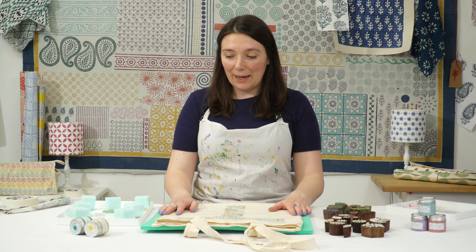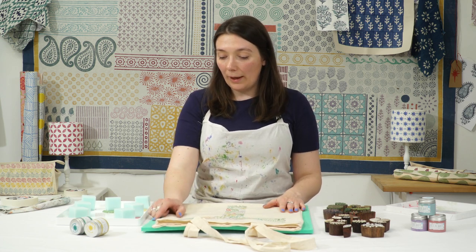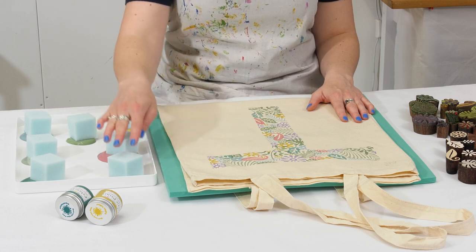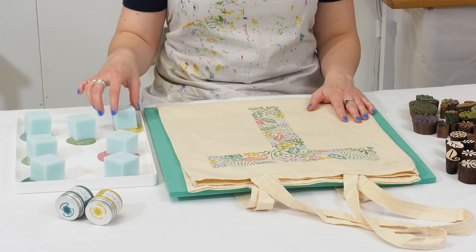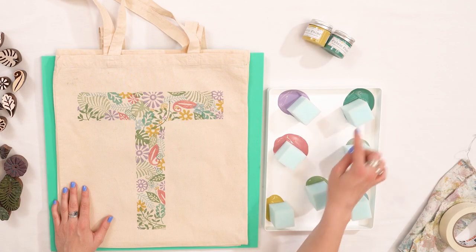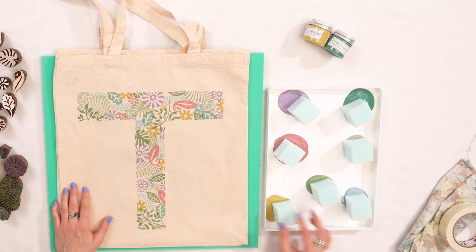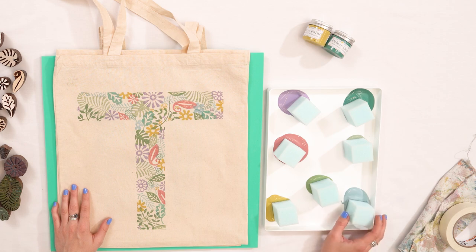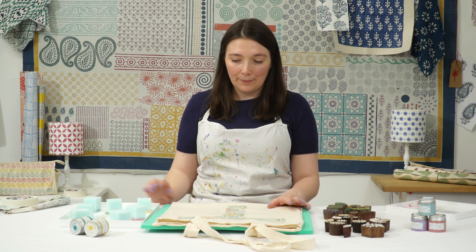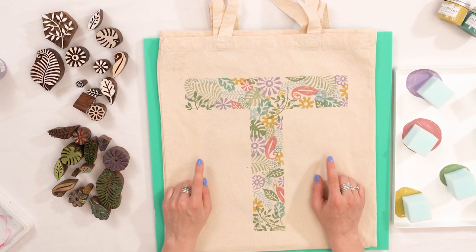I've got my table set up. The extra bits of equipment you'll need are a foam printing mat and a paint tray with your colours. I'll tell you my colours in case you like the look of them: I'm going to be using violet, aquamarine, coral, khaki, leafy green, Indian yellow, and Indian aqua. I wanted this to be quite a bright project using my dusky colours. Now this here is what I'm going to be printing — I'll show you how to make it.